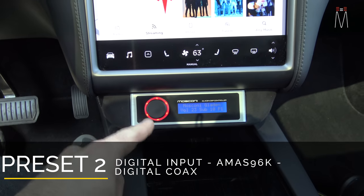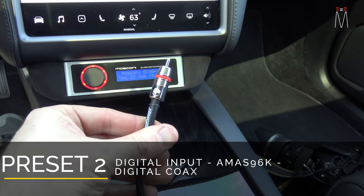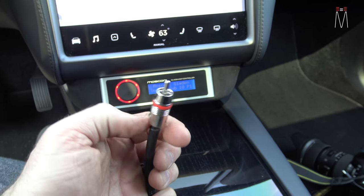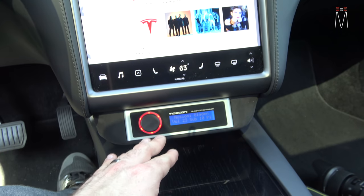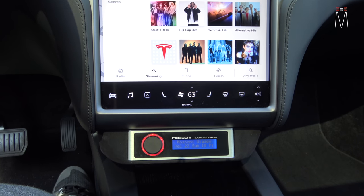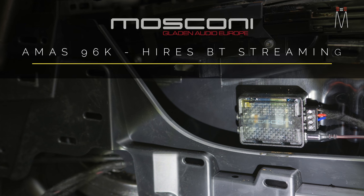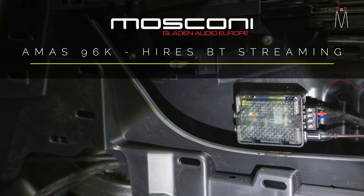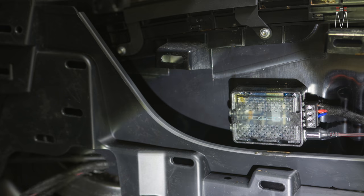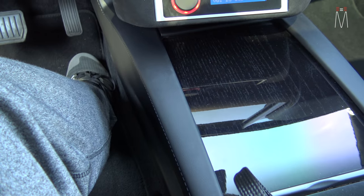Preset two in this case is going to be our digital input into the processor. By digital input, we have two different ways — we have a digital coax, so if you have your own type of player you can plug directly into it to get that digital coax straight to the processor, tuned to preset two. We also have our AMAS 96k — it's right here behind this panel — and it gives us a Bluetooth connection between a phone or a high-res device to get higher bandwidth streaming directly to the processor, capable of doing up to 24-bit 96k through Bluetooth.